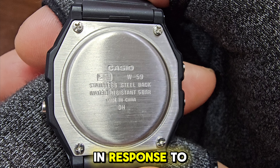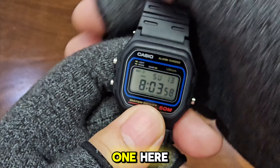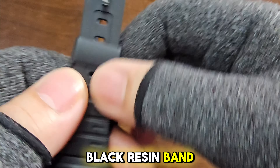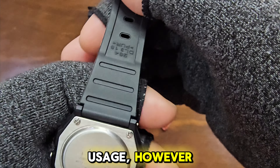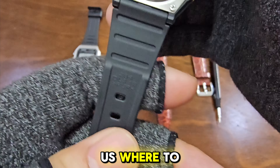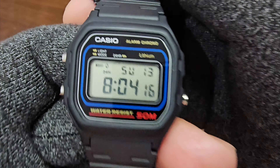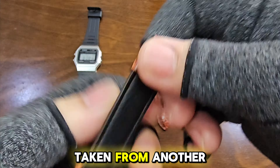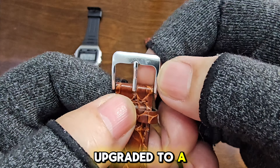This video is in response to a subscriber who asked if we can swap the original resin strap for a leather one. Here we have the Casio W59 1V with its standard black resin band. It's durable and may last a few years depending on your usage. However, unlike the F91's resin strap, there is no arrow to guide us where to push the pin when removing the strap. The leather strap we'll be using is genuine leather, taken from another Casio watch, the MTP 1175, which I upgraded to a nylon strap.